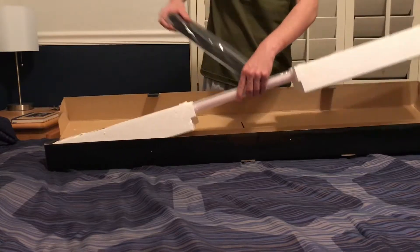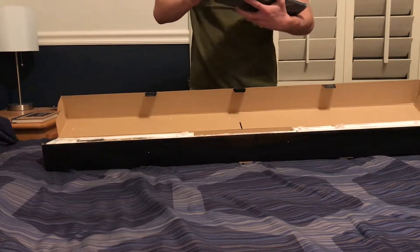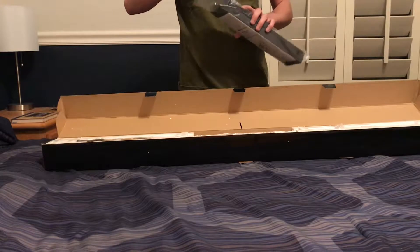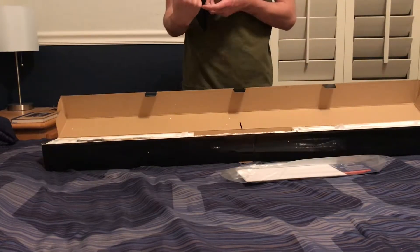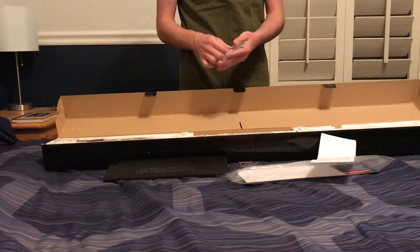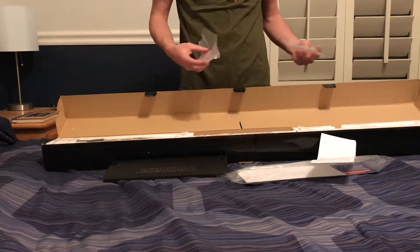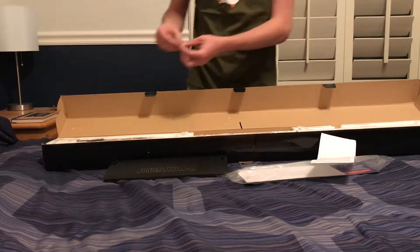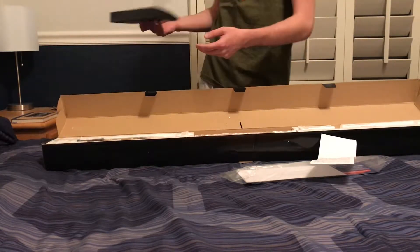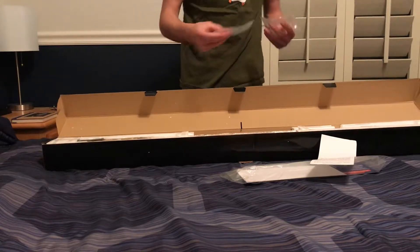They do have a way better stand than Hasbro, which I am actually planning on using. It's got the instruction manual in here, everything. I'm actually planning on purchasing a Saber Forge lightsaber with a removable blade. Basically, I have a little nightstand and I'm going to be standing this right over here and have a lightsaber sitting on it. I think that's going to be pretty cool. We'll get more into the stand later.